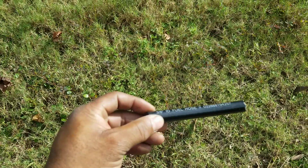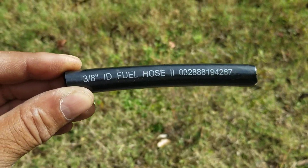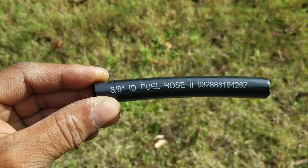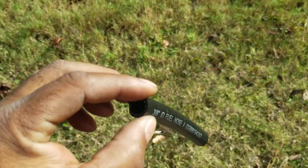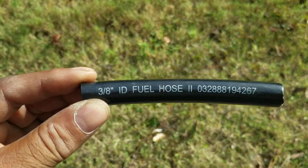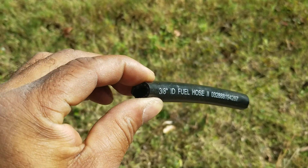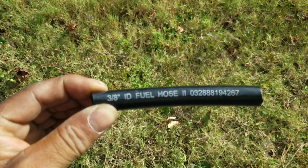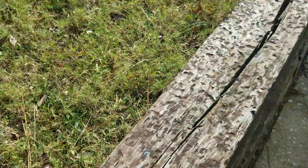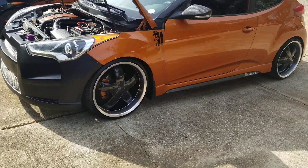As far as the hose collapsing, I found at Ace Hardware a fuel hose — they have this size and they have a smaller size, but this is the size I needed to fit the fittings I had. Pressing on it, it does not collapse even under heat. It will not collapse. It's been holding up fine and doing well.